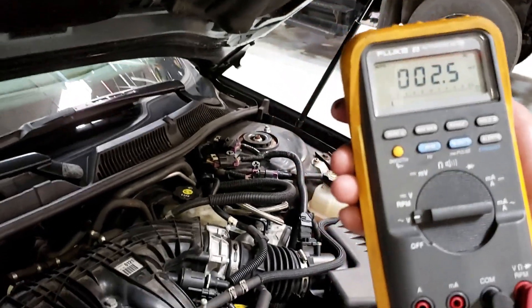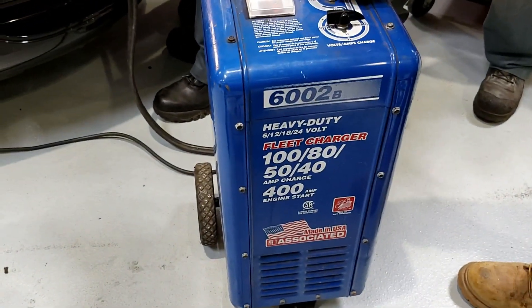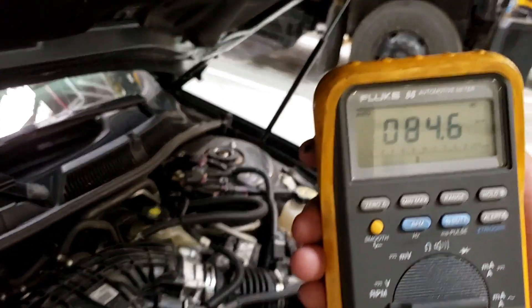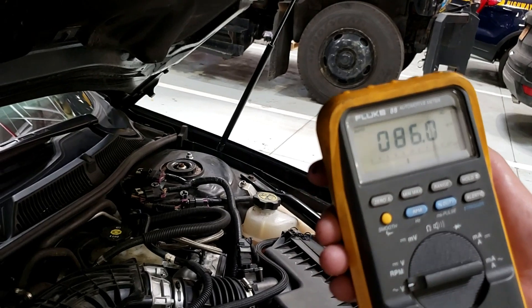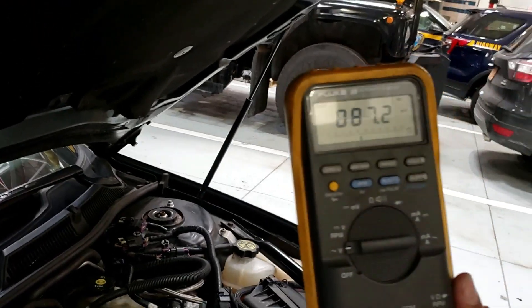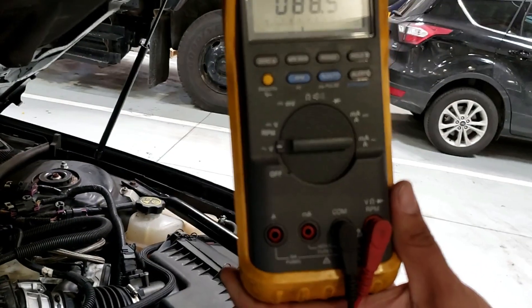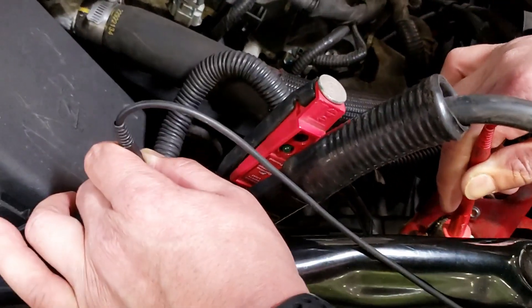Now just go to 12 volts — look at that, you've got a clean voltage supply with this. This is a good charger — Associated charger. Look at that reading now, it's clean. Associated makes another charger that's even cleaner. Any questions? We're on AC voltage on the meter, very low, 88.1 millivolts.